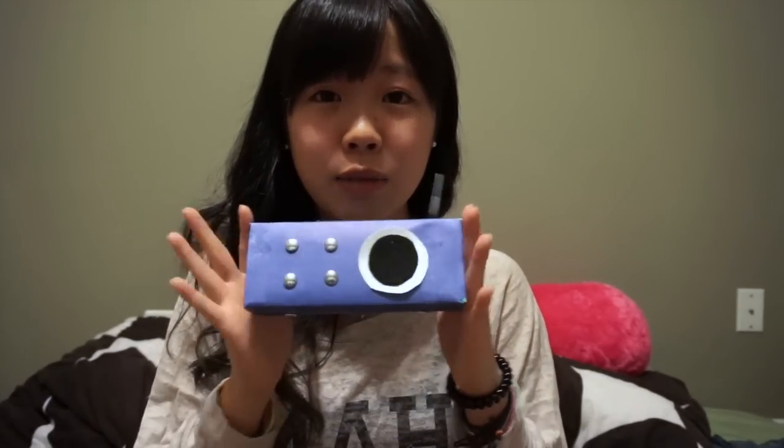This is really quick and not so complicated. It's really easy to make, so it could also be a home decoration. I hope you enjoy my video!